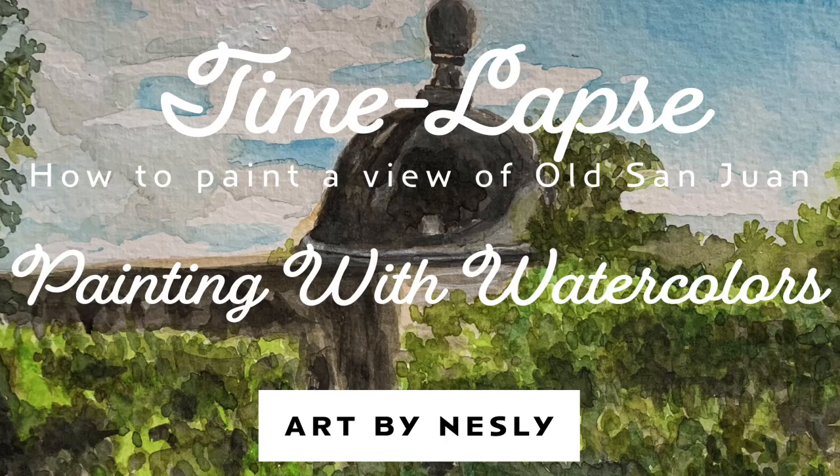Hello everyone! Thank you for tuning into my channel. Here is a video of how I painted a view of old San Juan using watercolor paints. I hope you enjoy it.